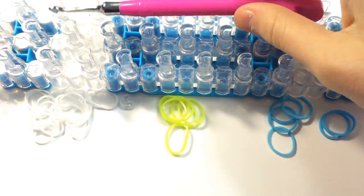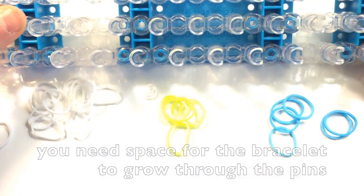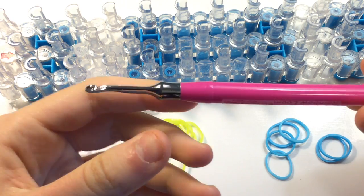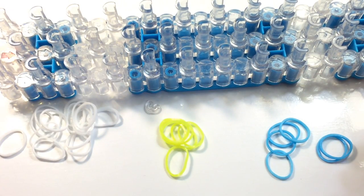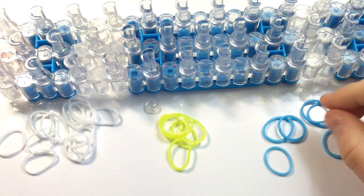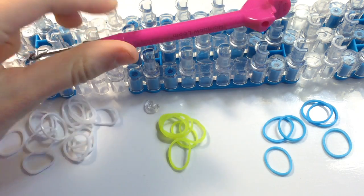Today you'll need a loom — a rainbow loom will work, and you can also use a monster tail. You'll need a c-clip to hold your bracelet together, as well as a hook. This bracelet does not have any tension, so you can make it with any hook. As for bands, I'll be using white, neon yellow, and neon blue. Once you gather all of your supplies, we can get started.